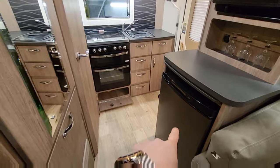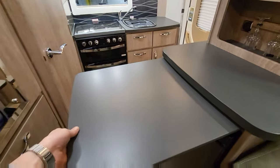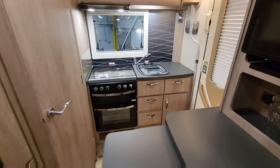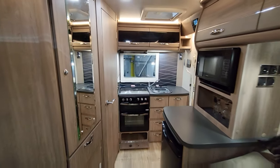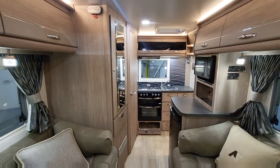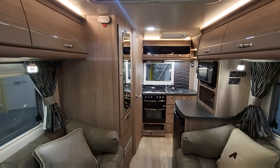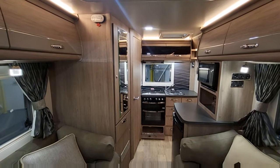There's a three-way fridge that will run from gas, electric, or the leisure battery, with plenty of work surface if you like to cook. You've got to remember this is less than six metres — yet it feels very spacious. And check out the lighting in here: it looks absolutely fantastic and amazing.